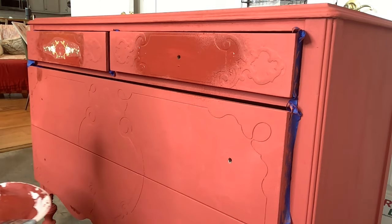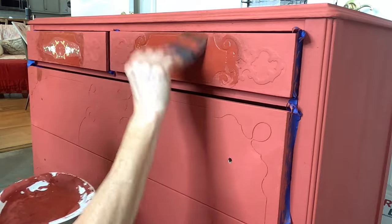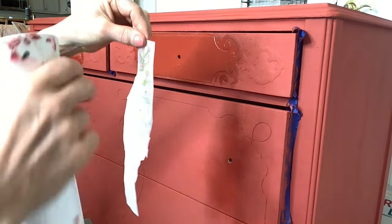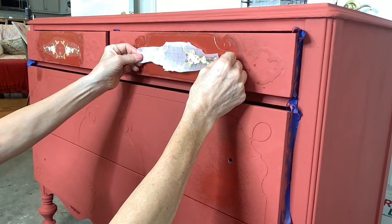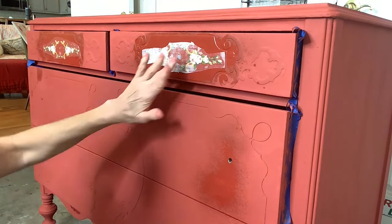To use the IOD inlays, you want to embed them in wet paint, so I'm just spritzing a little bit and putting a thin layer down. Now you want to spritz the non-painted side of your inlay — I find that it makes it easier to lay down. It's also gridded, and once you commit and place it, don't move it around because that paint is already activated.